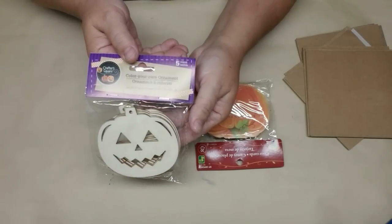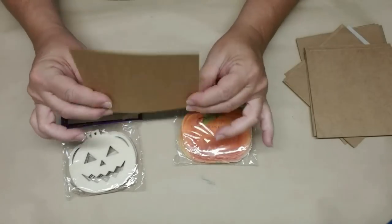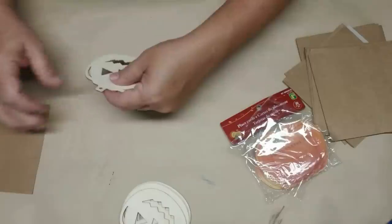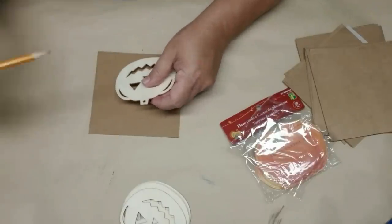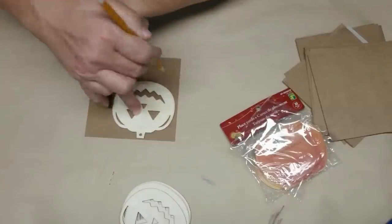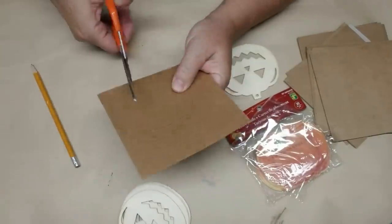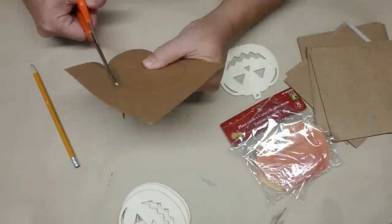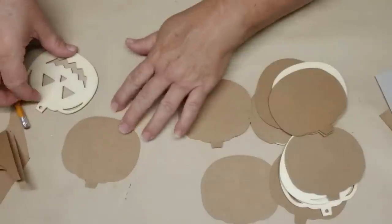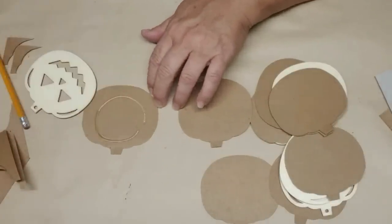I'm going to start out with these little jack-o'-lanterns that came from Crafter Square at the Dollar Tree — there's five in a pack. These little orange ones I picked up at Dollarama are little thank you cards but I don't end up using them for this craft. I'm also taking some little squares of really thin cardboard. You actually only need one piece of cardboard per pumpkin — I had a previous idea I liked better, so I'm gluing them with some hot glue, one on the back and one on the front, basically just covering up that jack-o'-lantern face.